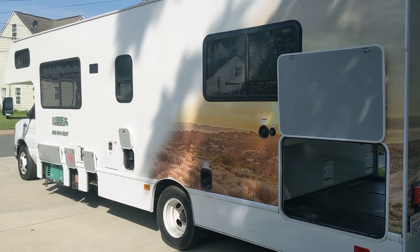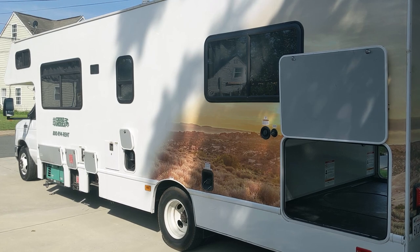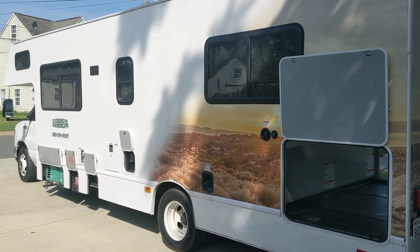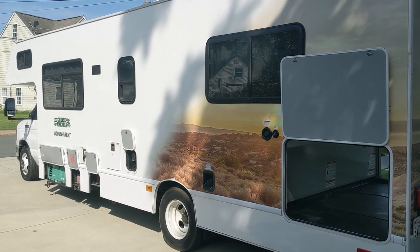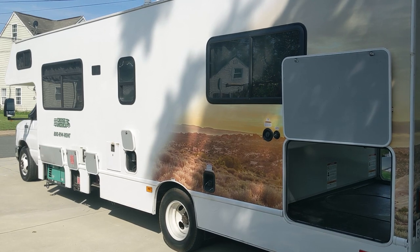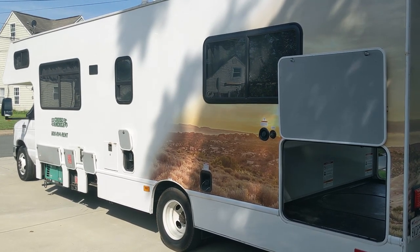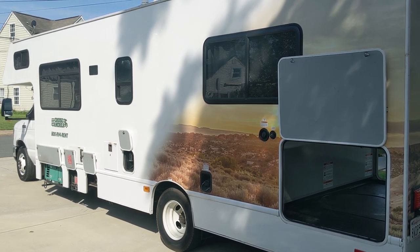Hi, my name is Mike, and this is my third Cruise America RV walk-through review video. If you've seen my earlier videos, you know I've done walk-throughs on the 25-foot and 30-foot RV. This video is also on a 30-foot RV. My wife and I just rented for our sixth time, and we were fortunate enough to get a new 2021 Cruise America RV. This model has a few upgrades and newer features compared to the previous vehicles.